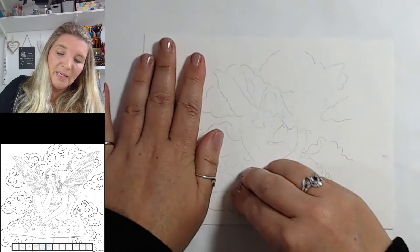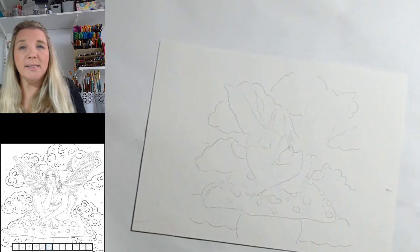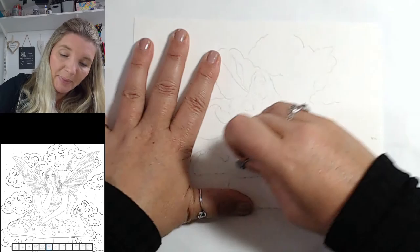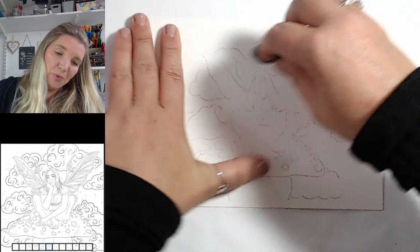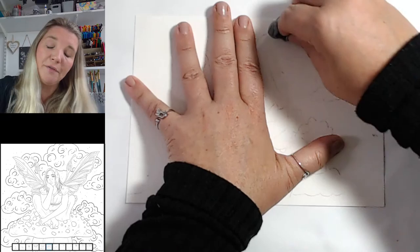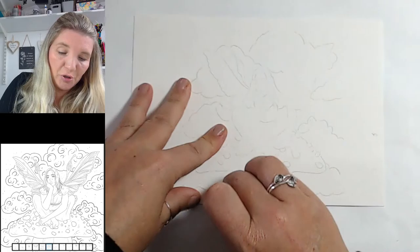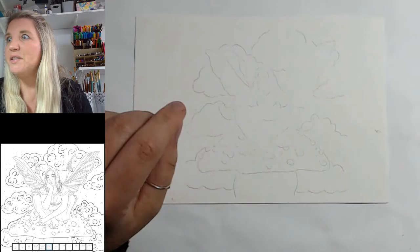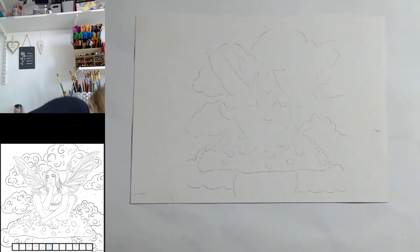This is a level four drawing — it was quite a complicated and detailed drawing. All of my activities come with an ability rating in stars, from one star for complete beginners up to four stars. Each book has a few of each. Sometimes you just want something easy to do as mindfulness art and just waste away a bit of time doing something that distracts us from this crazy world.